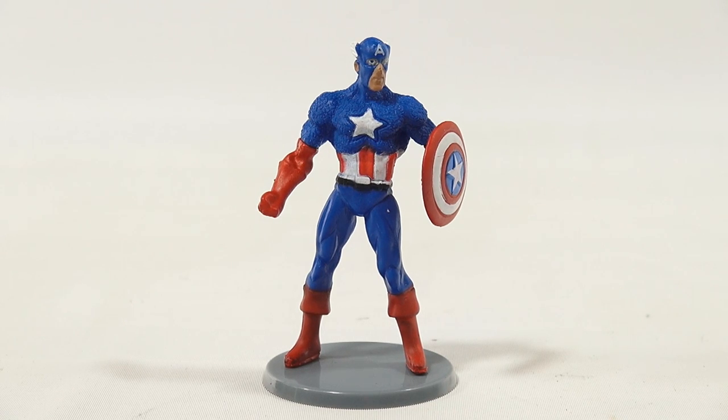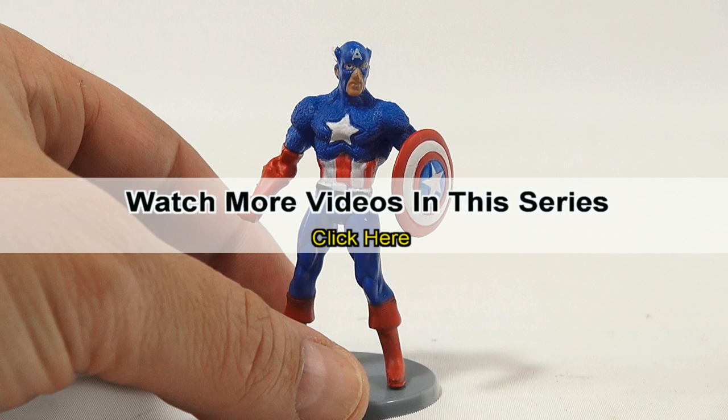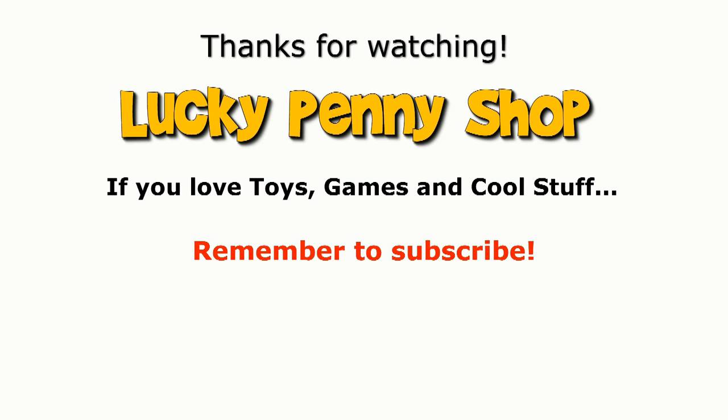So there you go. That's the Miniature Alliance Captain America figure. Thanks for watching. Later. This video is now over. If you want to see more videos in this series, check the description, search the channel, or click here. And always remember, if you see a lucky penny, pick it up.